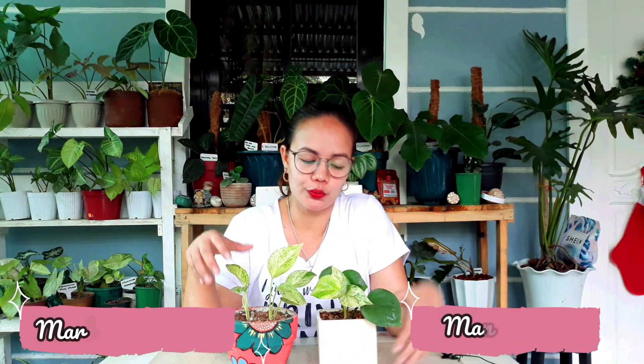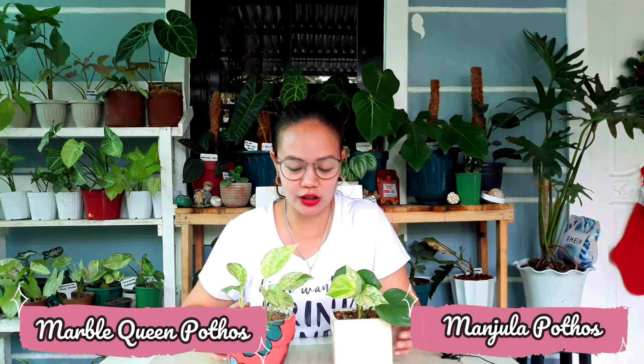The next two naman na ipapakita ko sa inyo is itong Marble Queen pothos and yung Mandala. Malaki talaga yung pinagkaiba ng dalawa. Pero among pothos, ito yung slow growers. Matagal na sila sa akin pero hindi pa dumadami — nababawasan lang yung dahon. Among pothos, ito din yung mabagal lumago at mabagal dumami yung dahon. Matagal na din sa akin ito pero yung parang hindi pa nadadagdagan yung dahon, yung nababawasan lang. Actually tatlo ito, may pinagbigyan ako ng isa — tinanggal ko na dito, sinama ko sa prev-venta ko.